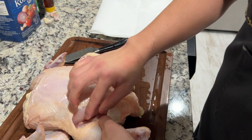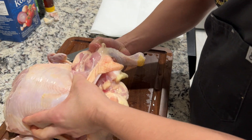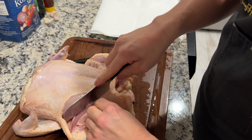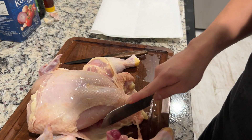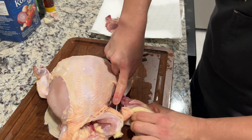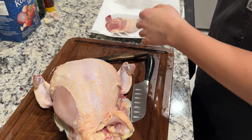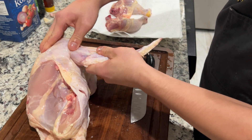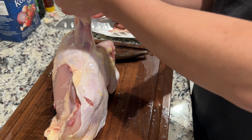Now I'm gonna kind of dislodge the hip bone — nick the hip bone out here. Now I'm gonna cut the arm, letting the weight kind of do its trick.